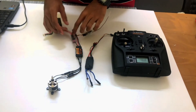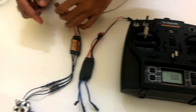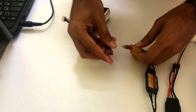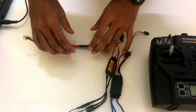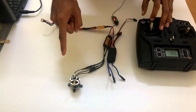Before plugging the battery to the ESC, make sure your transmitter stick goes full, then plug your battery. You are just playing around with the sounds the motor is going to generate. Keep your throttle to full and plug the battery. Once you get that tone, bring the throttle down.